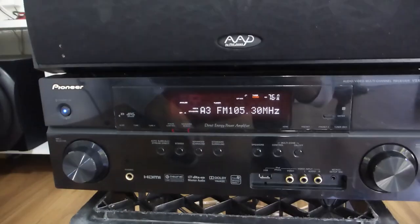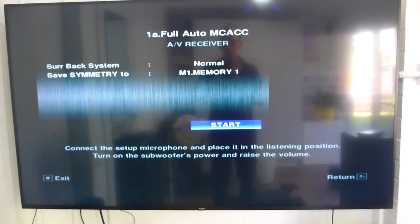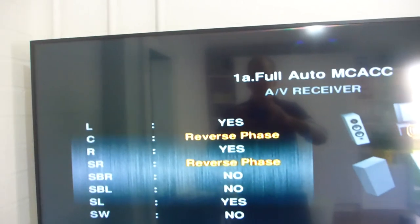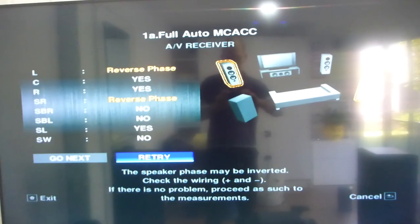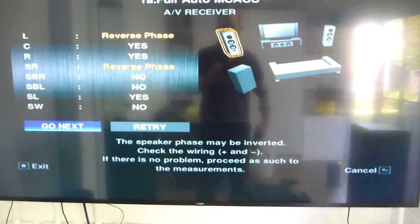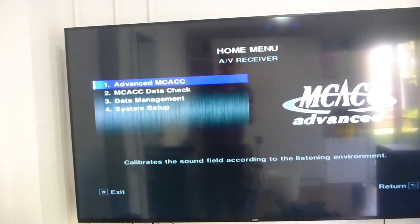This has Pioneer's MCACC — automatic room calibration. I'm plugging in an Odyssey mic from Denon but any 3.5mm mic will work. It says it's ready — press enter to start. At the end it tells me the center and surround right are reverse phase. I've changed the phase on those and run the test again — now it says left and surround right are reverse phase, which is not the case. I'm going to press next and basically bypass this because the amplifier is wrong.